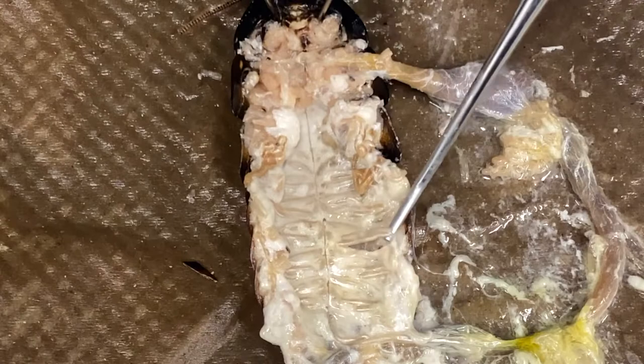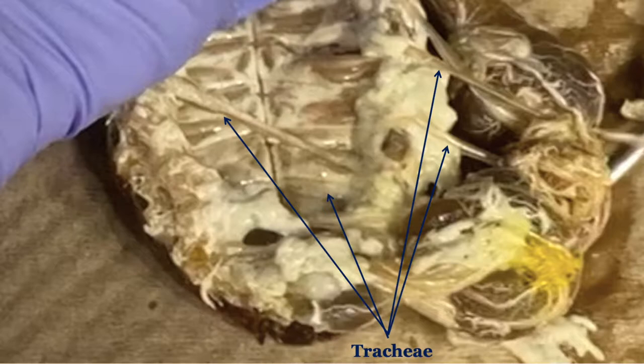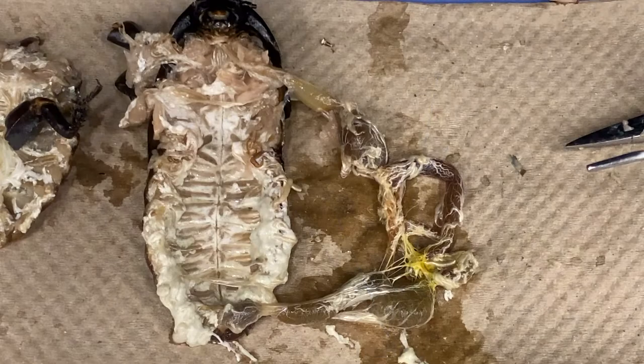Observe the trachea. They look like shiny white branching tubes. They connect the exoskeleton to the organs, providing some structure, and also carrying air from the external valves, called spiracles, to the organs.